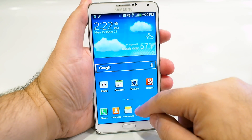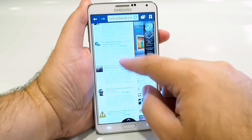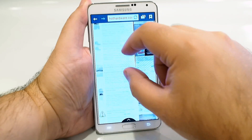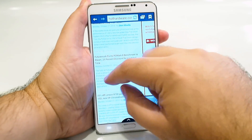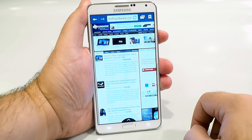Speaking of the Note 3's performance, let me bring up a browser quickly. Here's the Hot Hardware homepage. As you can see, scrolling is super smooth, as is pinching and zooming. Rendering is very quick, there are no visual anomalies. The phone really is fast for browsing the web.